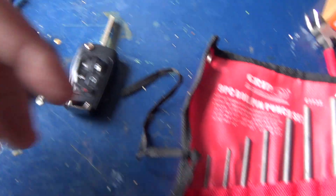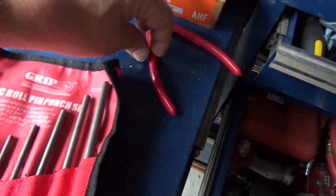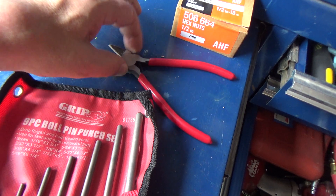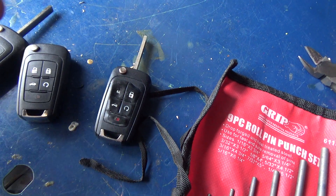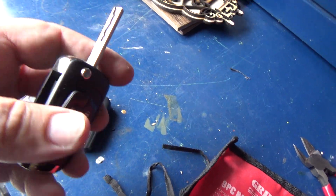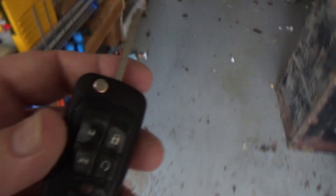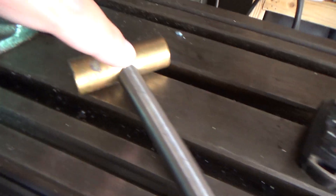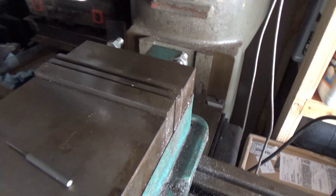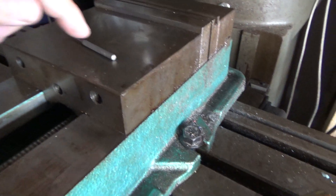All you really need is a little hammer, a roll pin punch kit, and maybe a little pair of dykes. I've got the roll pin punch and the hammer over here, and I'll bring the original key over.